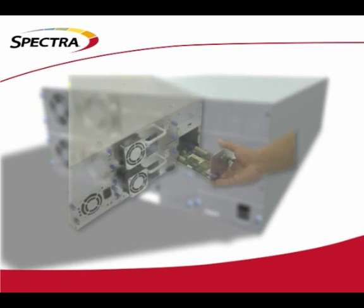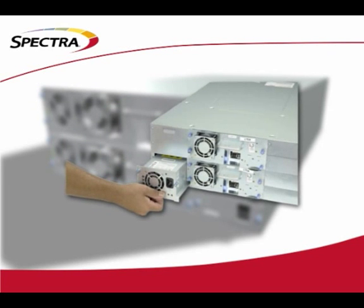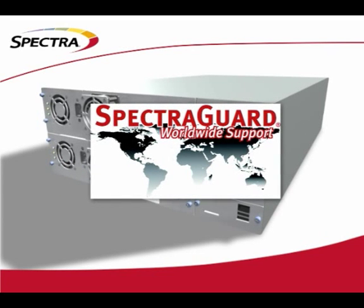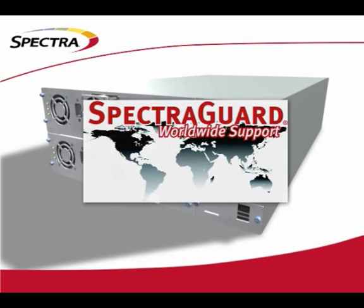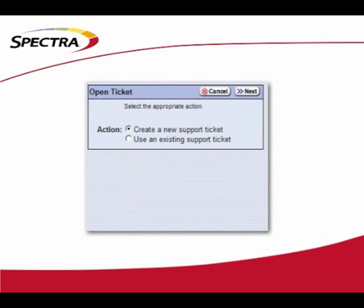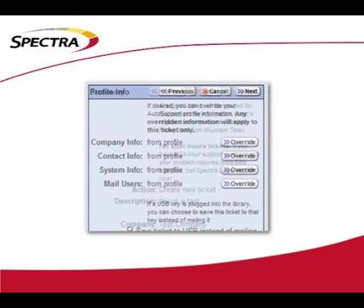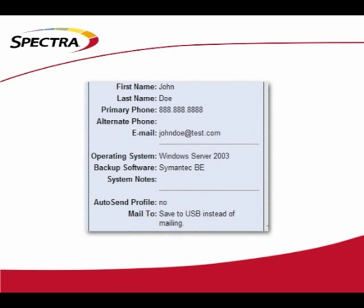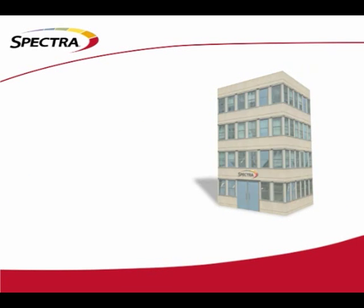Our Assisted Self Maintenance Program, or ASM, keeps all vital replacement parts at your site and ready to go. Spectra also offers worldwide on-site support at any level you need. If you do have a problem, you won't have to worry about phone tag when opening a support ticket — BlueScale Auto Support will automatically create and configure a support ticket with all information needed. All you do is hit Send and the error is submitted to Spectra and a support ticket is opened.